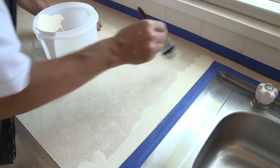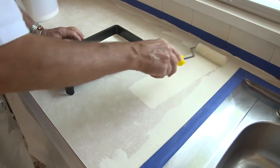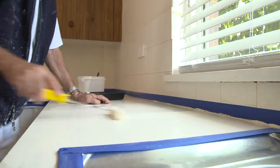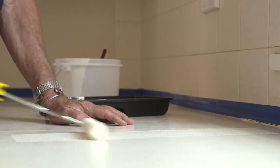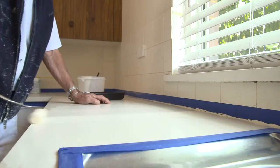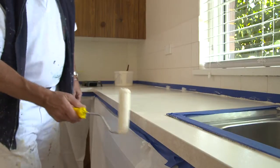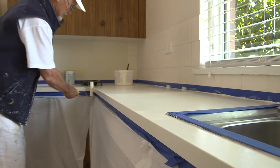First, paint the edges and areas around sinks or stoves using a brush. Then apply one even smooth coat to the surface using a microfiber roller. A microfiber roller will give you a nice smooth finish and won't splatter or leave any lint or fluff behind. Apply primer thinly in a zigzag motion to get good cover, then do a last roll all in one direction. Make sure the surface is completely coated. When the top is finished, do the sides of the bench last — it saves you leaning on wet paint.